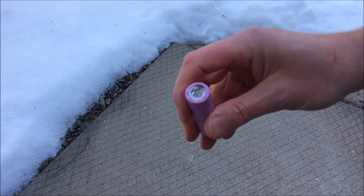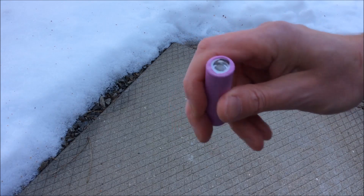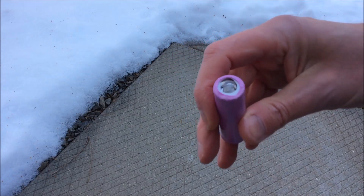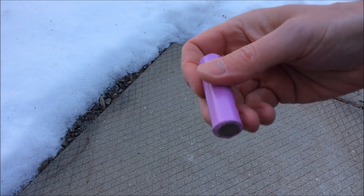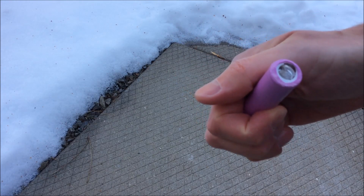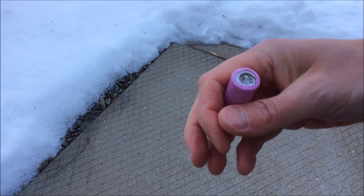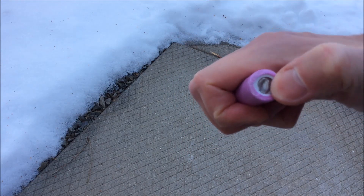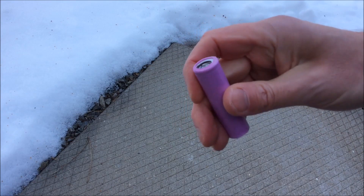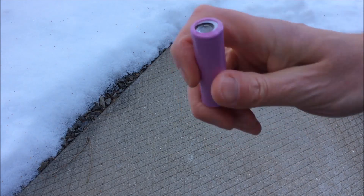I think this kind of dispels the myth that it's dangerous if you drop a flashlight and it dents the terminals of your battery. You have to use your own caution — you might not want to reuse a battery that's been dented — but some minor dents aren't going to cause a safety issue. I certainly would not reuse this battery, but I don't feel it would cause a safety problem, at least while it's still in the flashlight. The flashlight would stop making contact well before the positive terminal got that bad. I'm going to leave this battery outside just in case it does anything bad, and I'll leave a comment below if anything happens.